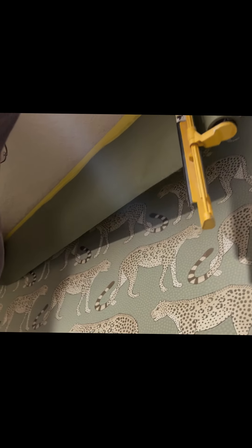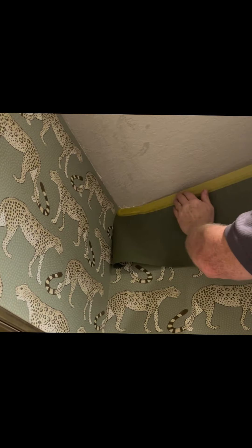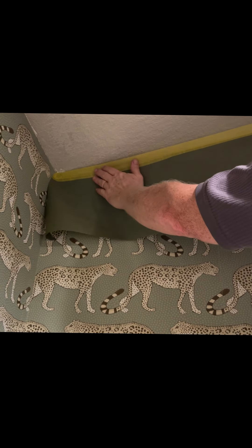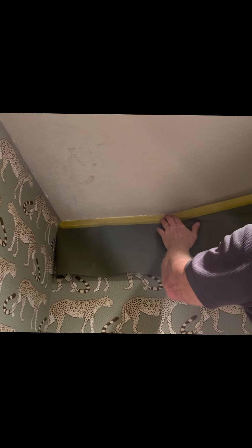With my 3M hand masker, I'm going right up to the edge of my wallpaper and I'm pivoting. See what I'm doing? I'm pivoting after I secured one end because my ceiling isn't straight. So I'm pushing my tape up to where it meets the ceiling, but it's wavy — you can't see it, but it is. And that's why we're going to use caulking.